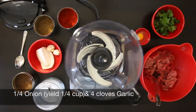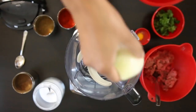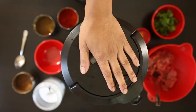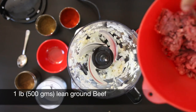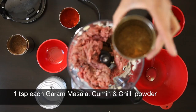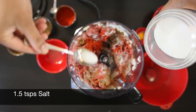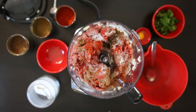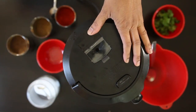Let's start with some onion and garlic. I have a quarter onion — roughly about a quarter cup — and four cloves. I'm just going to give this a quick blitz. Add one pound, that's about 500 grams of ground beef, one teaspoon of garam masala, one teaspoon of cumin powder, and one teaspoon of chili powder. I'm going to add some salt to taste — about one and a half teaspoons — and a whole egg. Now give this a really good blitz.